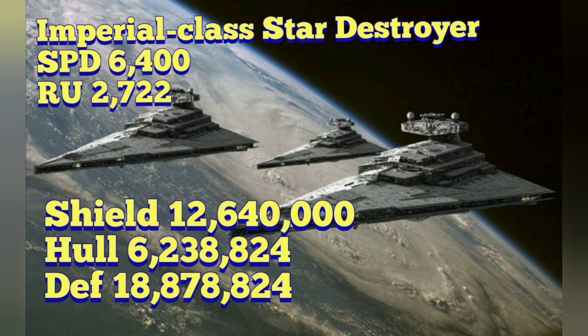So now let's take a look: SPD 6,400, RUs 2,722 — Imperial Class 1 Star Destroyer. With our conversion, the shields are 12,640,000, the hull value is 6,238,824. So the full defense is 18,878,824,000. Those are some huge, massive numbers. Right off the bat, we can tell that the Imperial Class Star Destroyer is definitely going to be able to take on a Galaxy Class Starship. Matter of fact, it's going to take a lot of Galaxy Class ships to take on something like this.